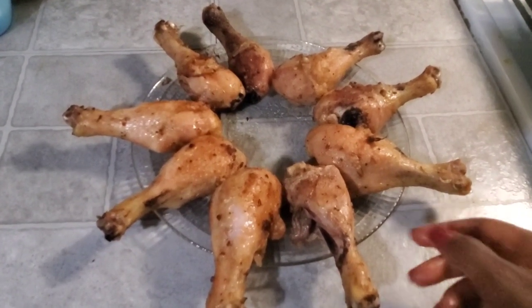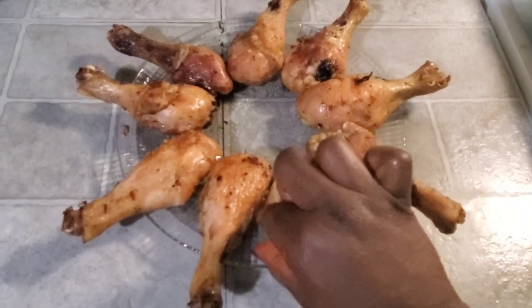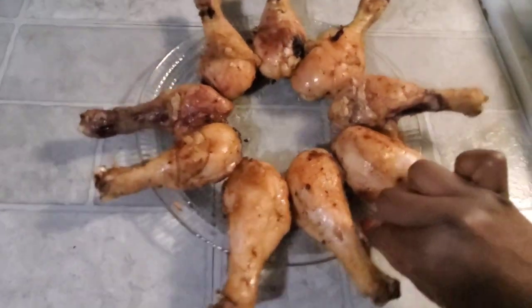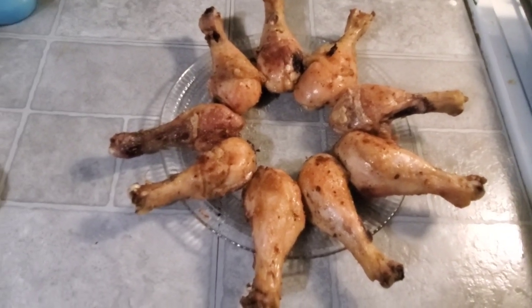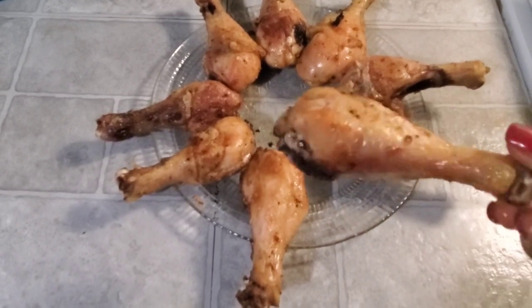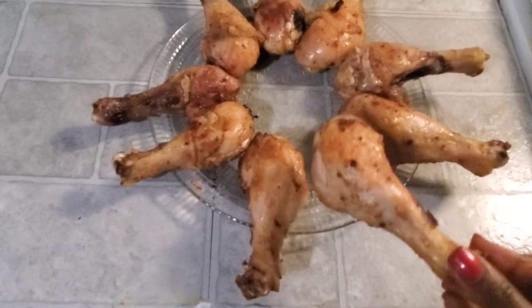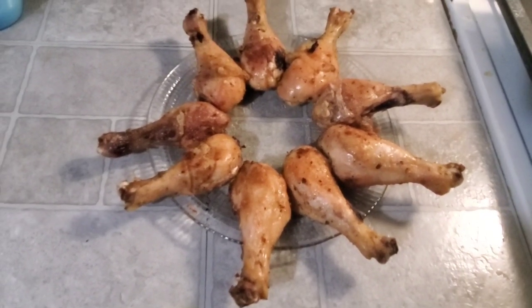And here you have it — my chicken is done and it smells so good and tastes so good. Every bite of it tastes really, really good. You need to give this a try, it's very quick and easy to put together. I hope you have enjoyed watching me today. If you haven't subscribed yet, don't forget to do so. Please give this video a big thumbs up. Thank you so much for watching and I will talk to you in my next video. Bye-bye.